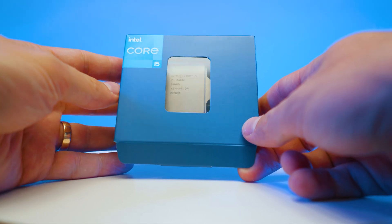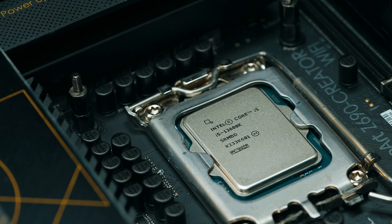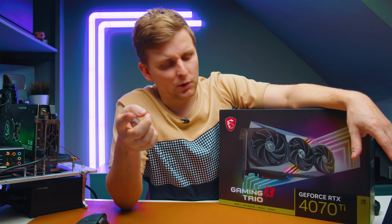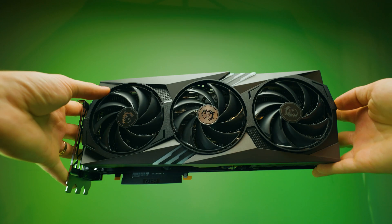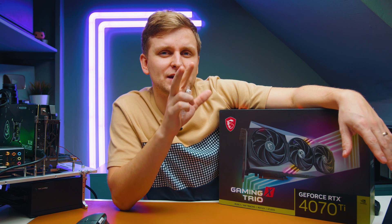This is an i5-13600K. It's got a lot of cores and is very affordable. In this video we're going to be checking out the editing performance in Premiere Pro — testing footage from 4K all the way to 12K with color grades. For the GPU we're going to mix it up a little bit, using the MSI RTX 4070 Ti 12GB Gaming Trio X, one of the fastest GPUs for Premiere Pro from the 40 series.